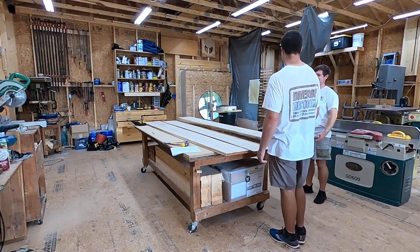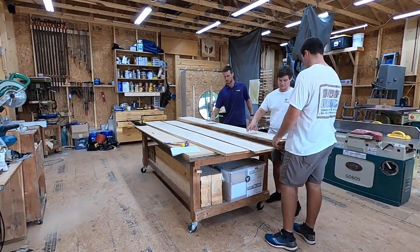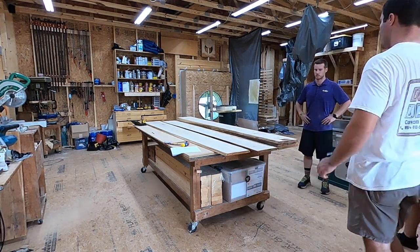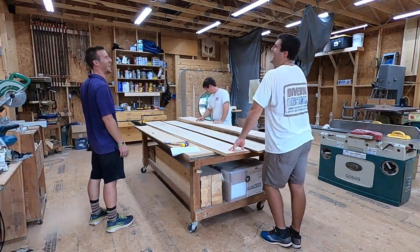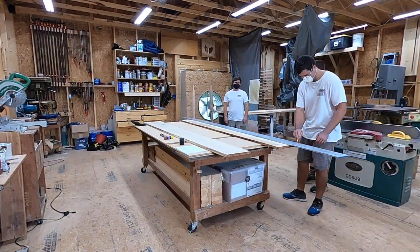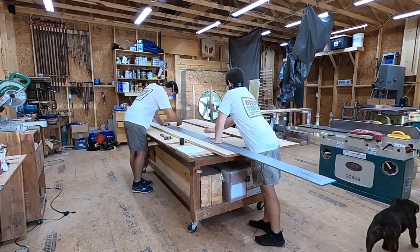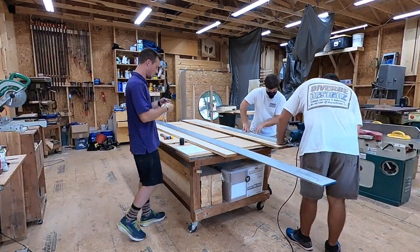That's the entire log on the table. We're figuring out the best pieces to use for the countertop and the tabletop. For the tabletop we wanted two pieces with a nice live edge that we could join together in the middle to make it wide enough, because none of the pieces we were looking at were wide enough on their own.